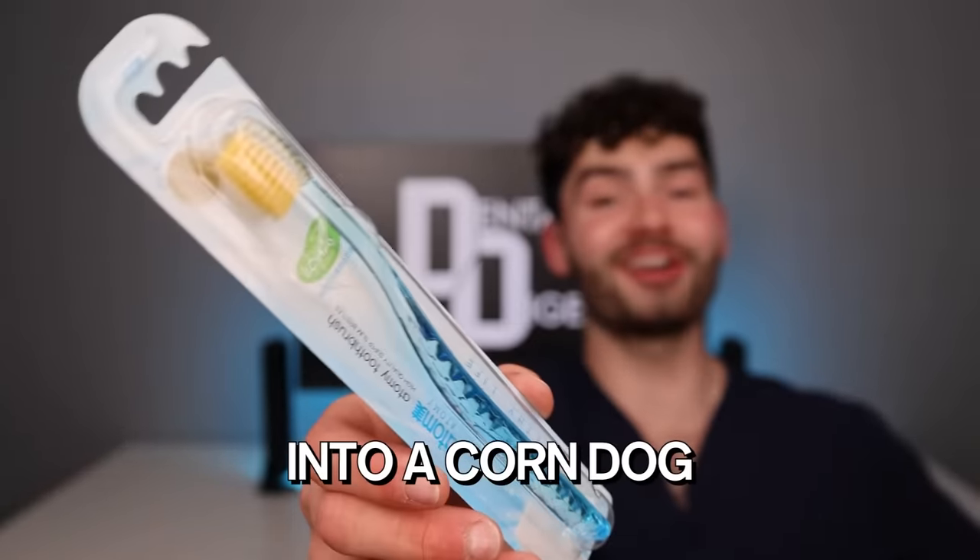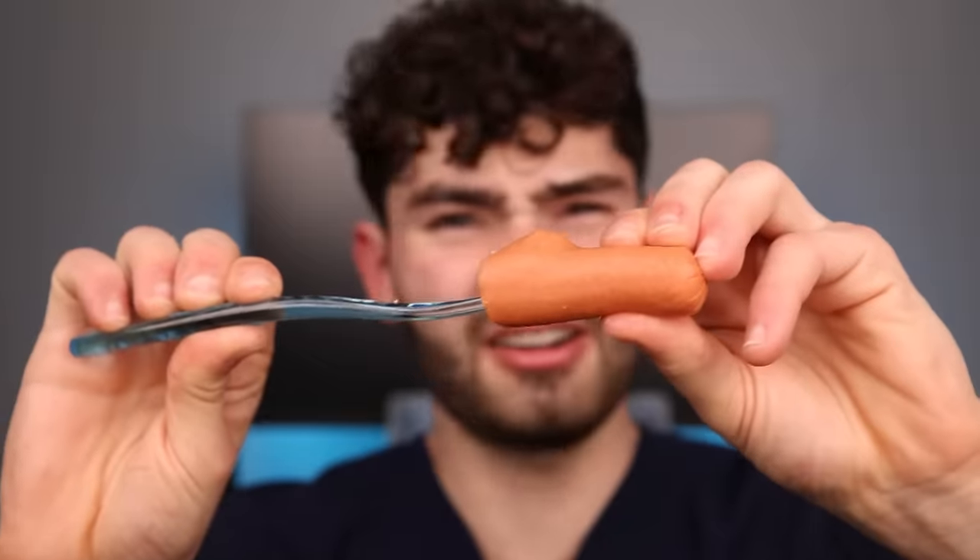Smells good, but it doesn't taste good. Now let's turn this Korean toothbrush into a corndog. We got some beef wieners. I just got wiener juice everywhere. It stinks. Why are these things so wet? This thing is super sus — it looks like a finger on a stick.